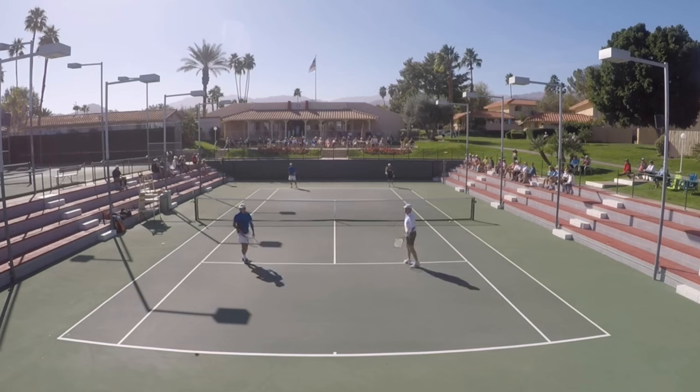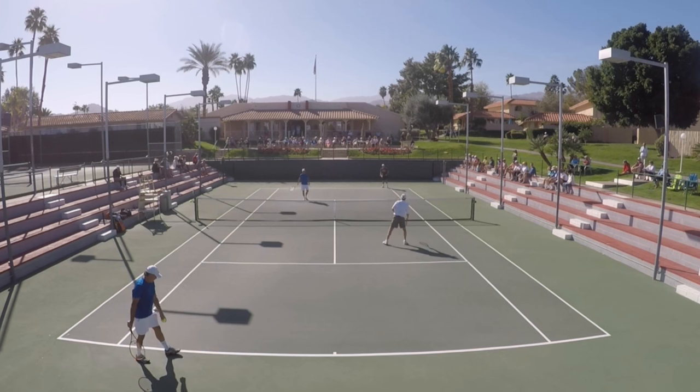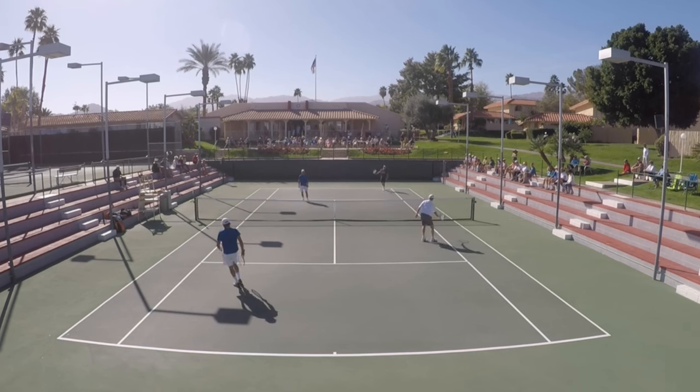Now, look — if I could pull this off every time I should be on the tour, right? If I could teach this to you, that'd be worth something. So there you have it. I just want you to feel that it's okay to stay in the point for as long as you have to, until you feel that you really get an opportunity.